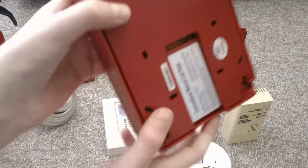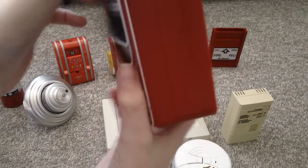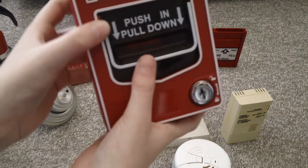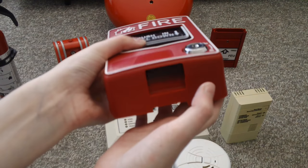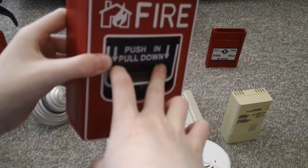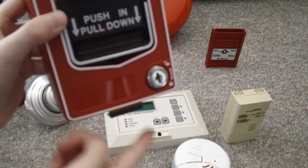It says call point on the back here. Now just push it and see. And here is a piece. And now just push it in and pull down. And it's pulled.